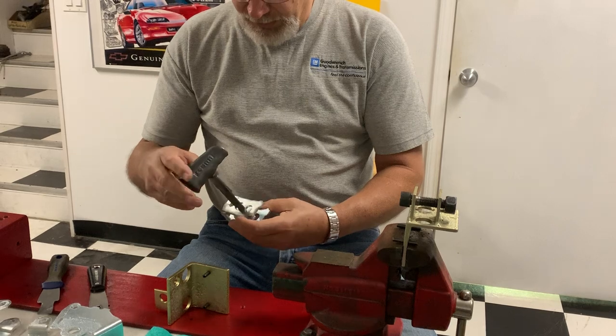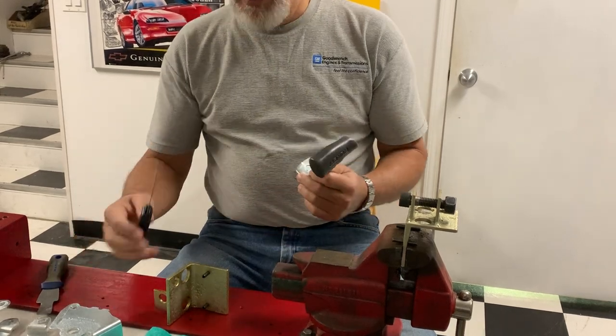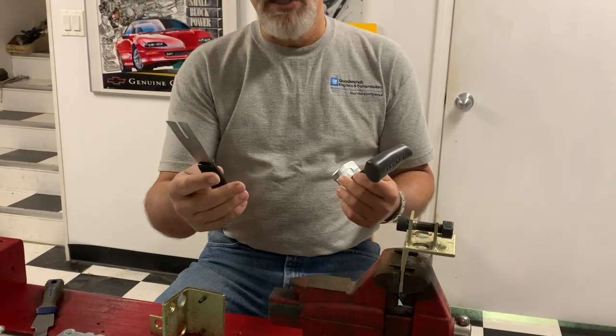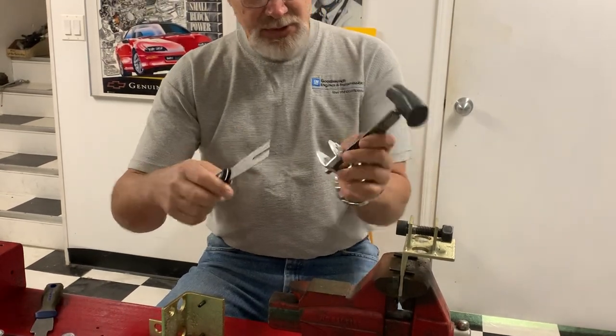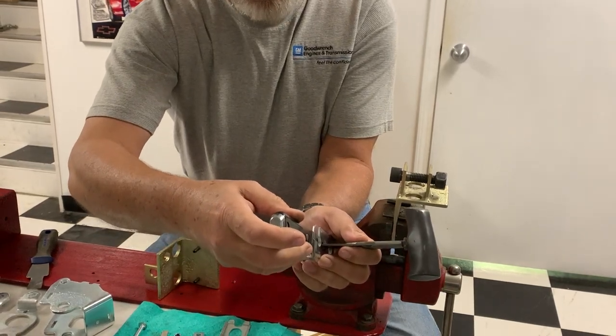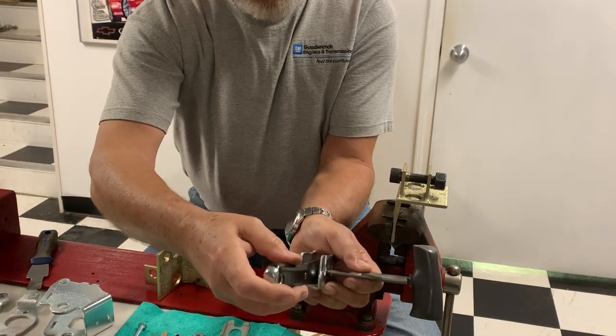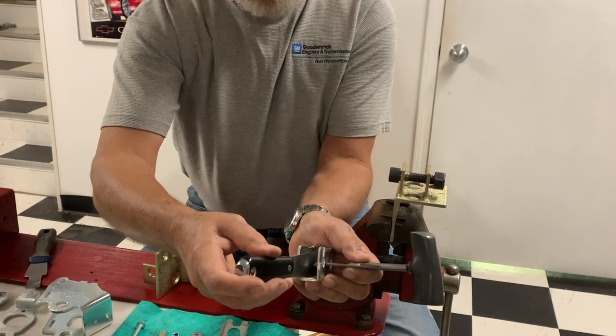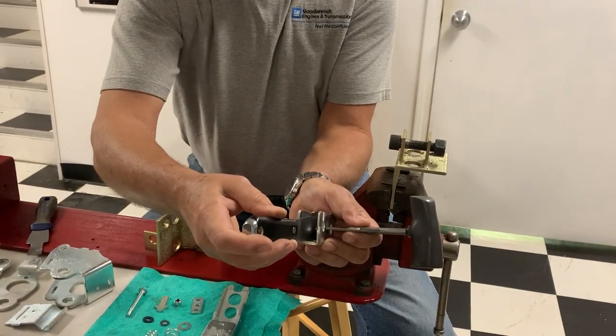The other part of the tool is you compress it and then get yourself a decent quality putty knife and slide that in — that will keep the spring in place. Then you can lever the tool down, which compresses the spring a little bit more, and slide the spring into place.